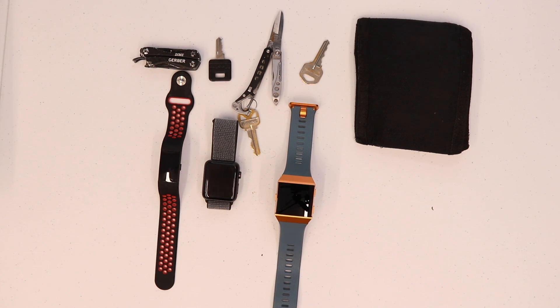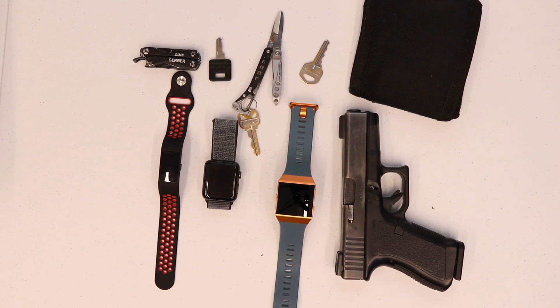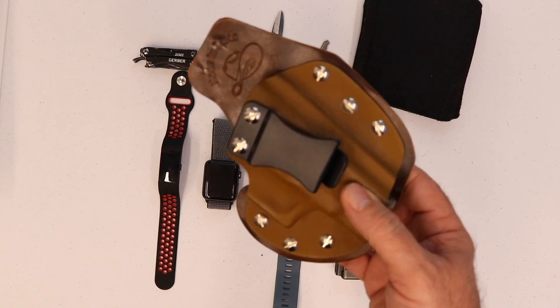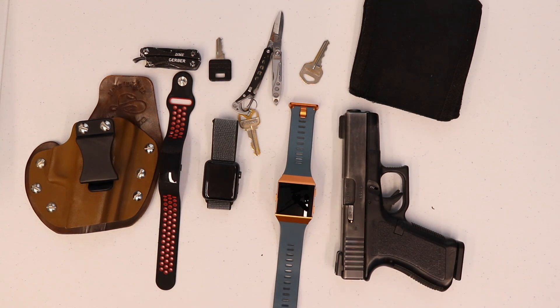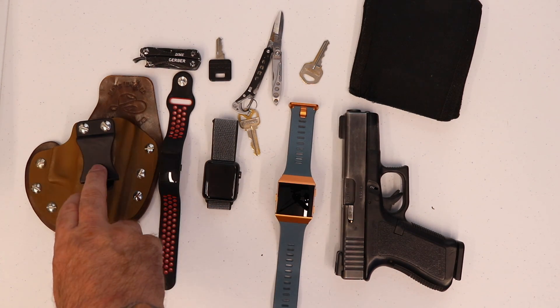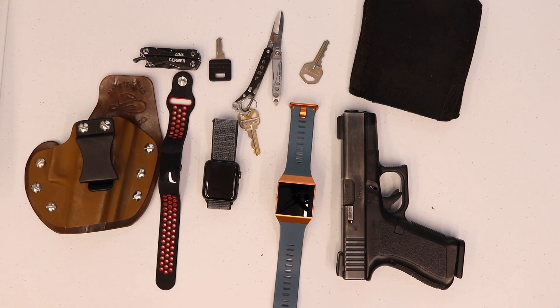The last thing I have on my person is my Glock 23. Yes, it is loaded — yes, there is one in the chamber, hence the reason my finger is not on the trigger. I also have the White Hat Holster single clip holster that I'm currently using with the Glock 23. There are going to be some changes made in my carry holster and carry gun, and I'll bring those to you in another video.